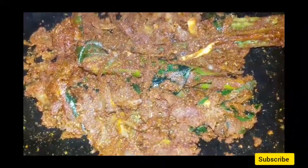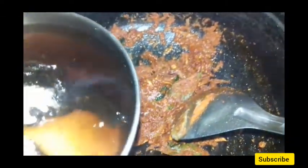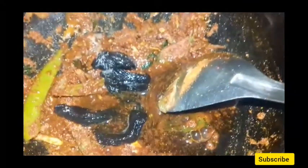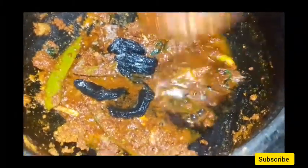I am going to cut it out. You can add the oil to the left, you can add the oil to the top. I have to put it in the pot and put it on the pot. Put it in the pot.